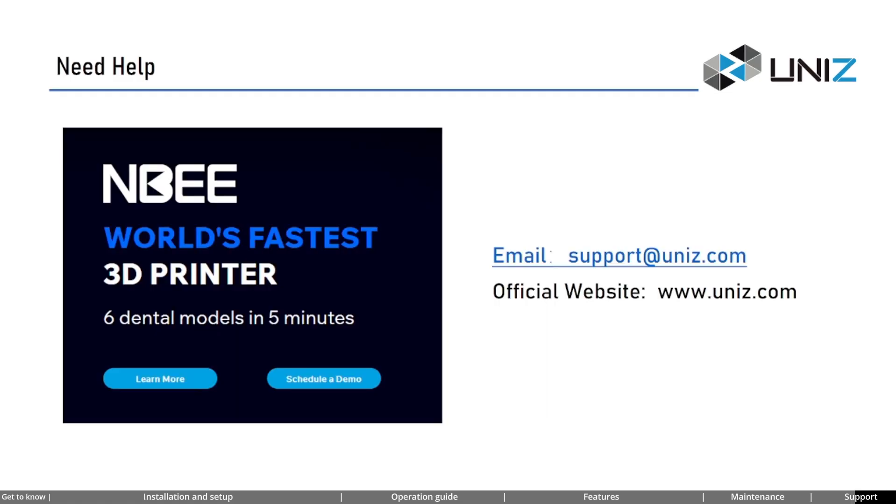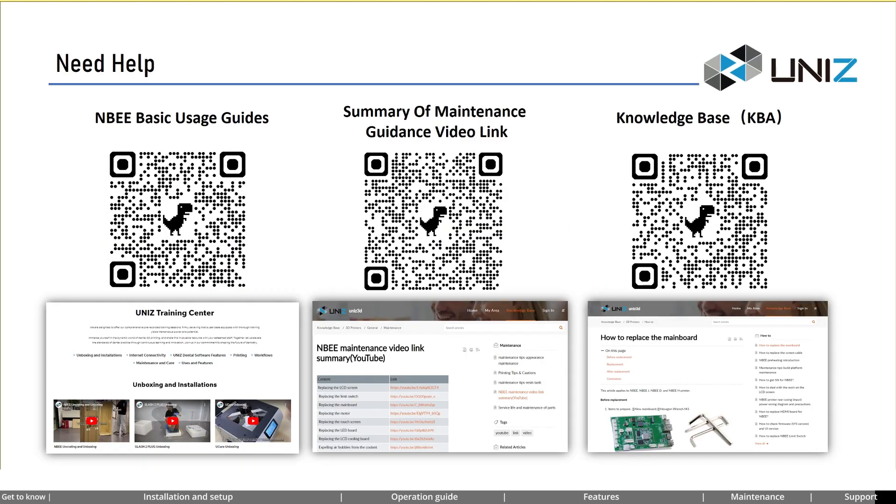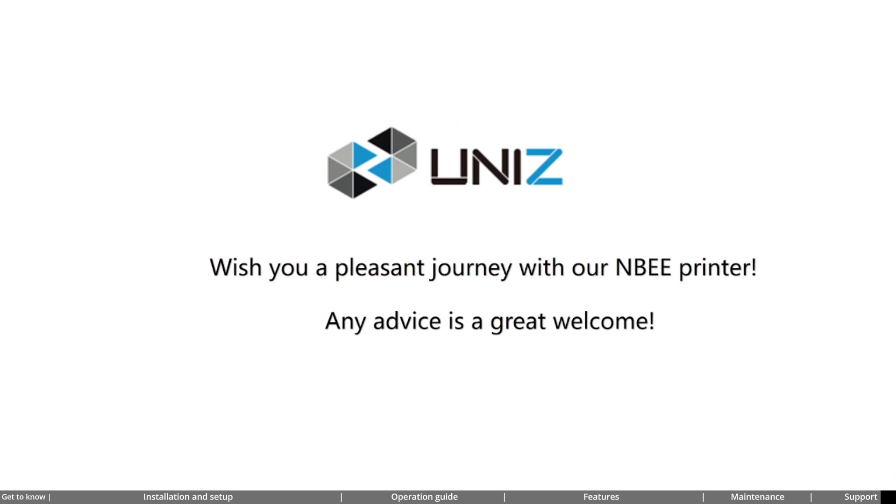During use, if you require any technical support, please feel free to contact us by email or visit our official website for more information. To help us offer the best solution, please share your machine model and serial number, and provide pictures or videos demonstrating the issue. If available, please include the slicing file or STL file for further analysis. Scan the QR code to get more resources — we have basic usage guides, maintenance guides, and a knowledge base for NB and our other products.